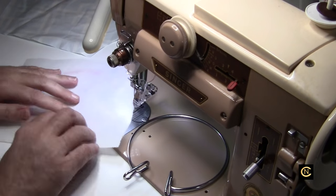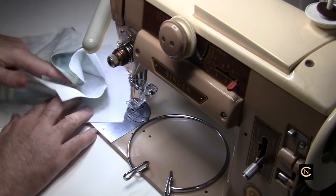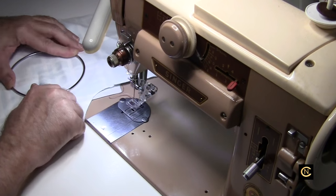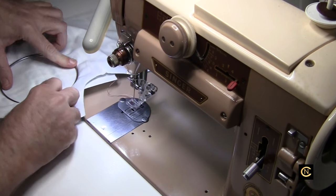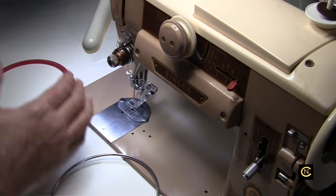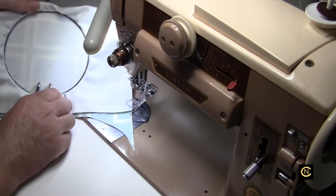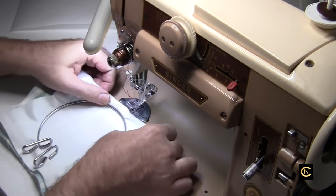Now I'm going to put some embroidery stabilizer here — this is a tear-away. And I've got some leftover shirt fabric; I have lots of scrap fabrics left over from many of my shirts. You're going to place this in the hoop and push it down. This stabilizer is a little too heavy — it's too thick for this hoop. So I'll just double the fabric instead. That fits better — so I'm just doing two layers. You'll want to get a thinner stabilizer than that so it fits properly.